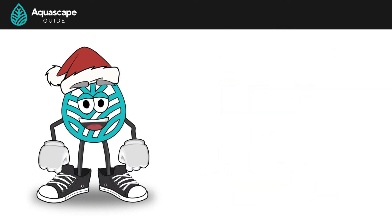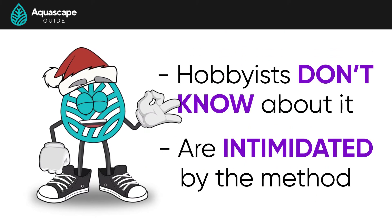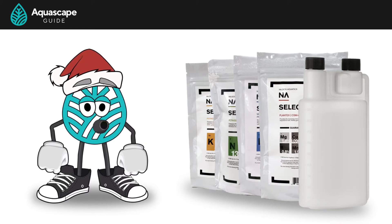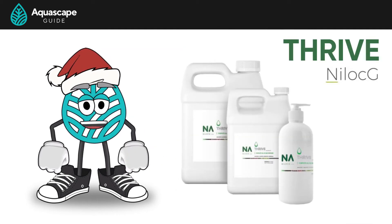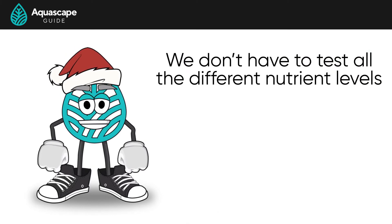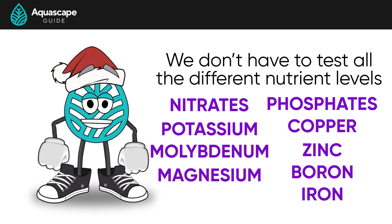Most people either don't know about the EI method or are intimidated by it because you have to mix your own fertilizer. To be honest, it's kind of cool — I feel like a chemist. But sometimes this is why we suggest starting out with Thrive All-in-One by Nylok G and then moving to the EI method. What makes the EI method so easy is we don't have to test all the individual nutrient levels because of the way the EI method was designed.